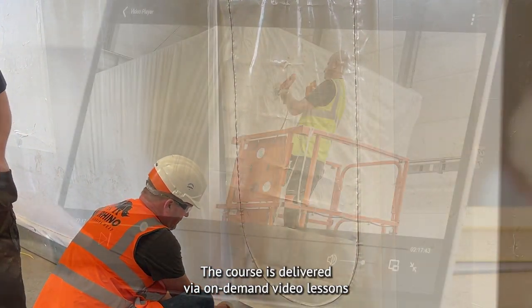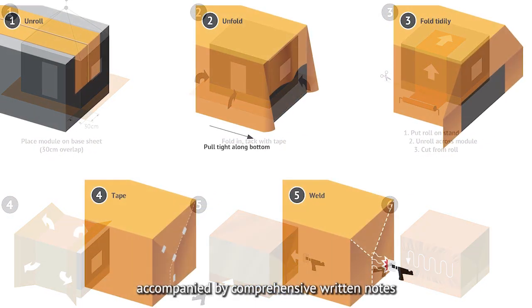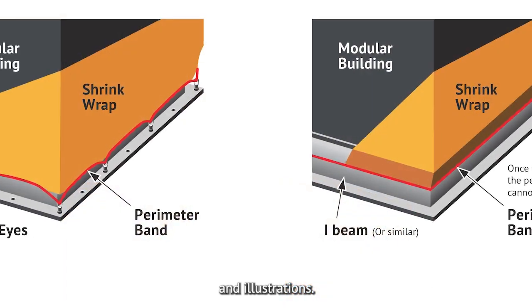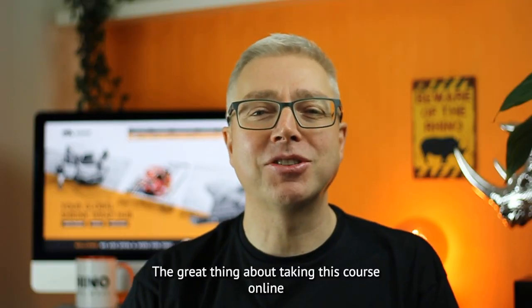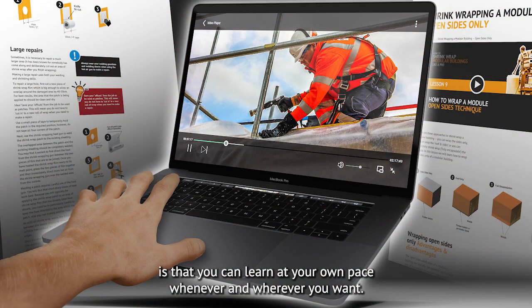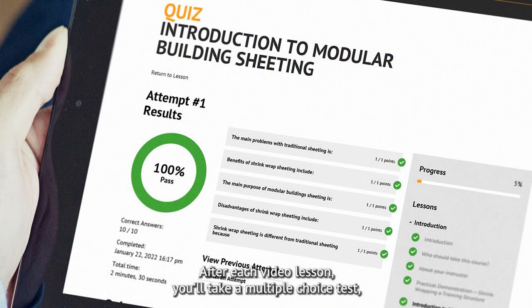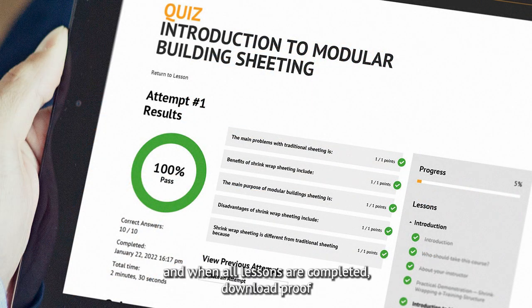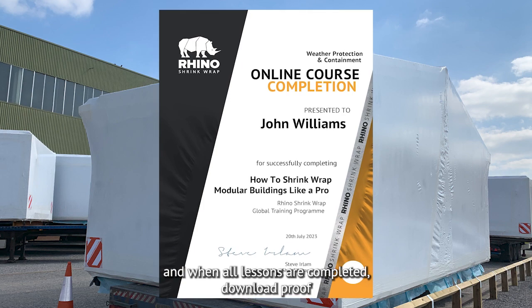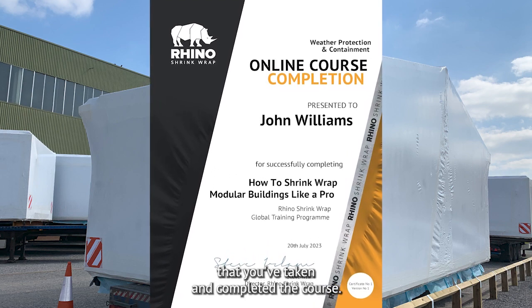The course is delivered via on-demand video lessons accompanied by comprehensive written notes and illustrations. The great thing about taking this course online is that you can learn at your own pace whenever and wherever you want. After each video lesson you'll take a multiple choice test and when all lessons are completed download proof that you have taken and completed the course.